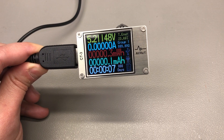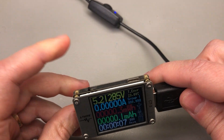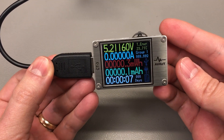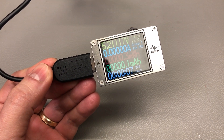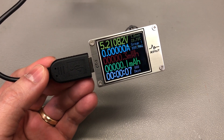Unlike other meters which either use a fixed display orientation or a menu option to flip the orientation, this one smartly uses an accelerometer to automatically flip the display orientation. If you've been testing USB devices with power meters like this one, you've no doubt seen the utility of having such an automatic display orientation feature.